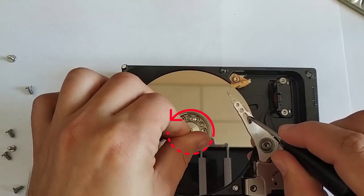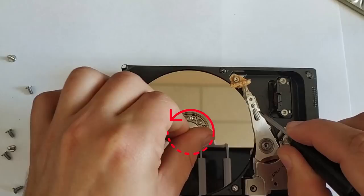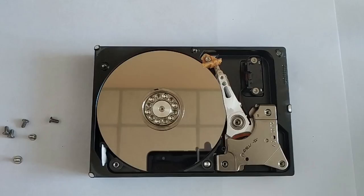This method is good for recovering data, but you should not see it as actually repairing the disk. If the disk had this problem once, the situation may repeat itself pretty soon. In some cases the disk may keep on working for a long time without issues, but you can hardly treat it as a completely reliable one.